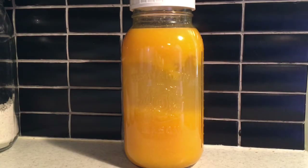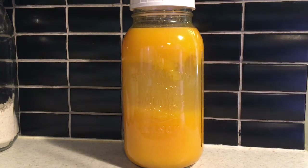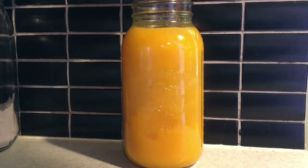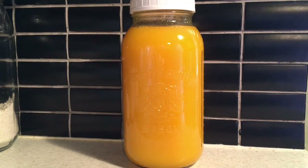During the fermentation process of the fermented orange juice, you're going to see the pulp separate. Typically what I would do is come in, give it a stir, and put the lid back on — I might do that once a day.